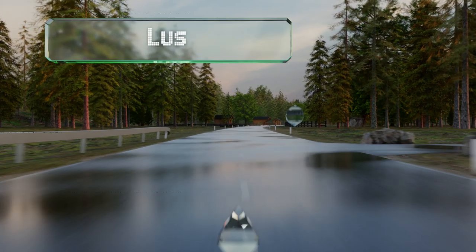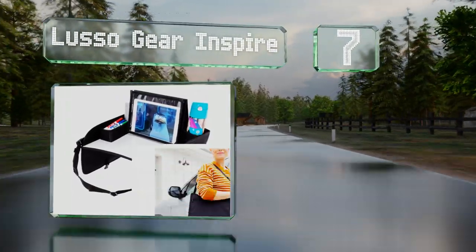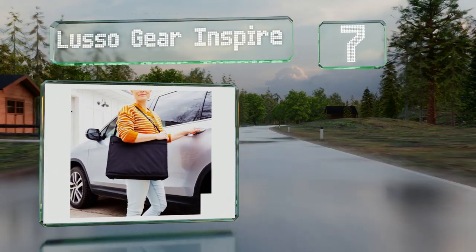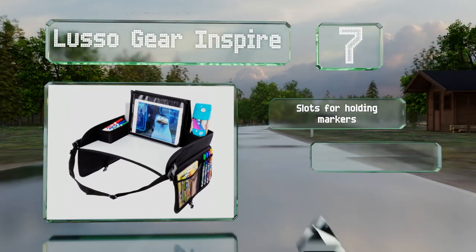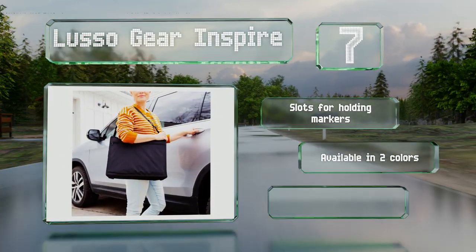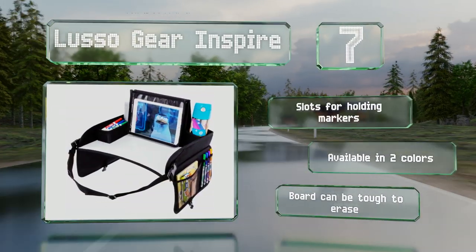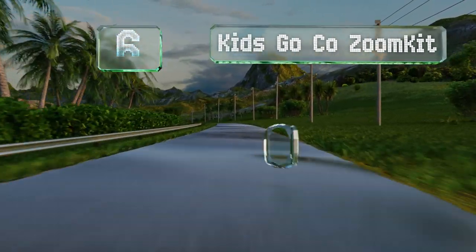At number seven, the detachable tablet viewing stand isn't the only nifty feature of the Losso Gear Inspire, but your youngsters will thank you for it as they won't have to prop up their iPad for the duration of the trip. You can secure it to the seat via a strong safety strap. It includes slots for holding markers and is available in two colors, but the board can be tough to erase.